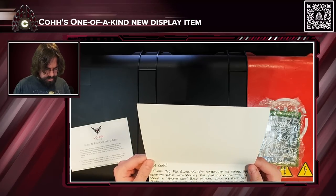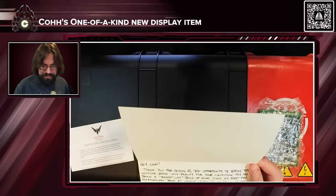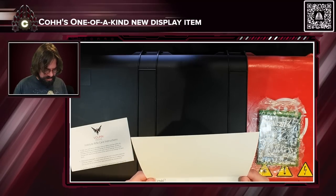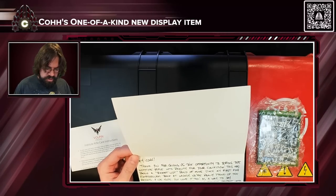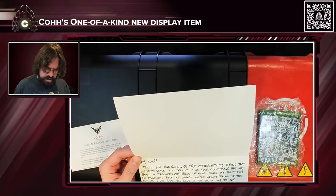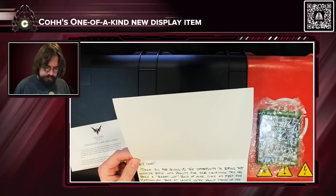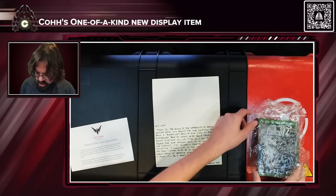"Hey, thank you for giving us the opportunity to bring the Institute Rifle into reality for your collection. This has been a bucket list build of mine since my first Fallout 4 playthrough back at launch. Really proud of the results and we hope you love it too. As a way to say thanks for your patience while we fit this project into our schedule, I've included a piece from my personal collection — a launch copy of Fallout 4 signed by the senior dev..." Oh shit.